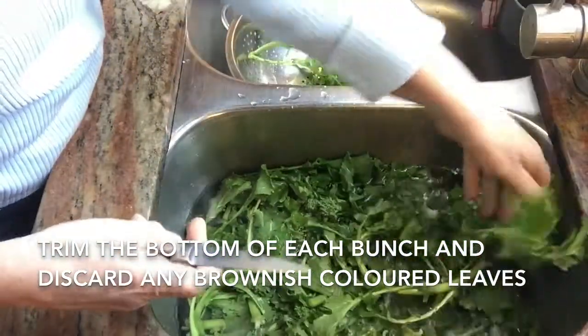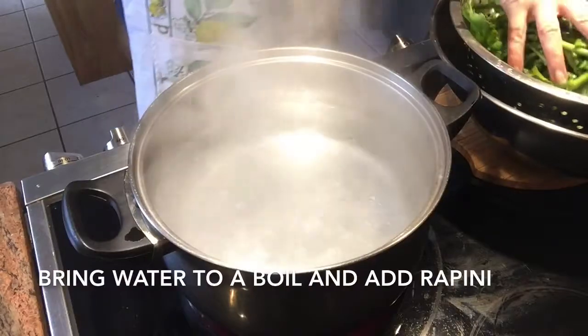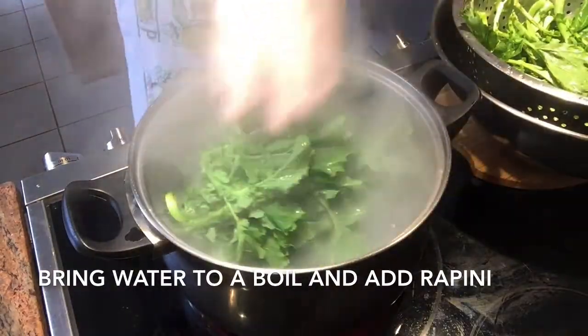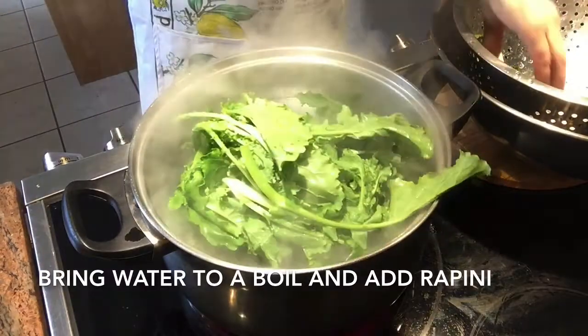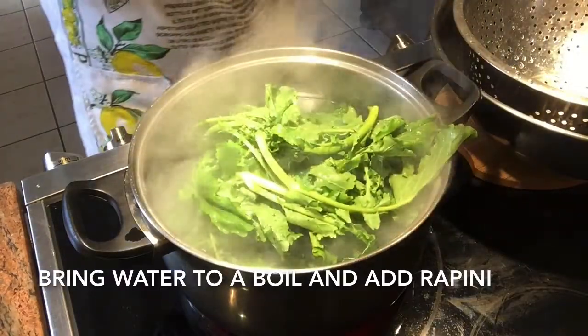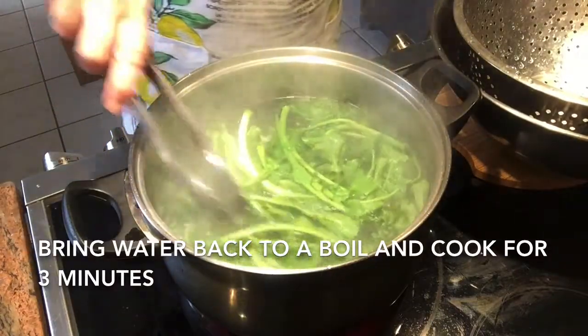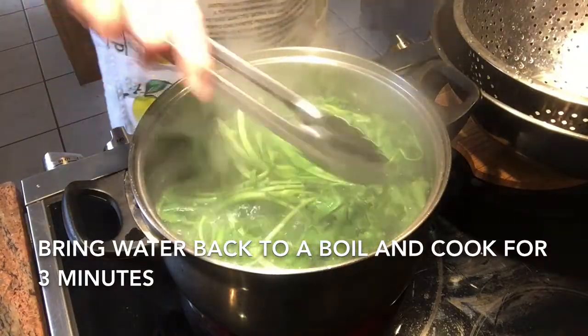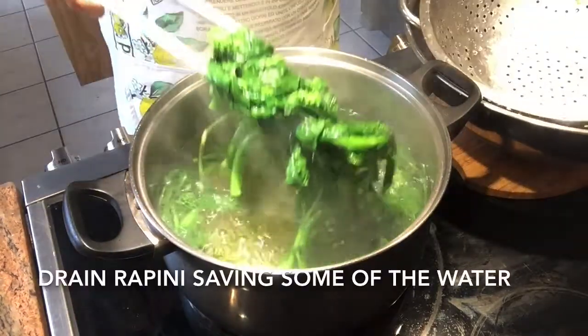I begin to boil my pot of water. Once the water is boiling I drop my rapini into the pot. Once the water returns to a boil I cook the rapini for about another three minutes. This pre-boiling allows us to get rid of some of the bitterness. After three minutes I remove the rapini from the boiling water.